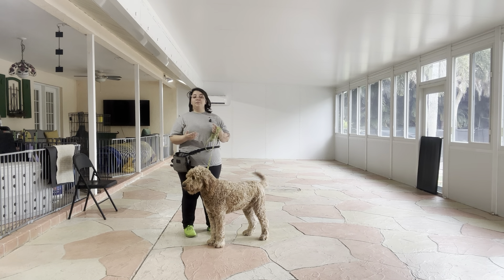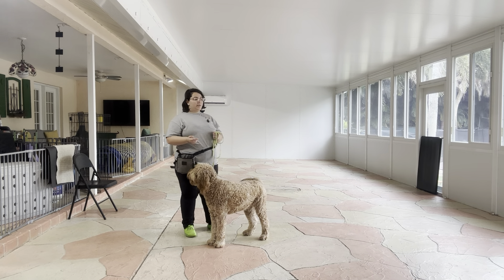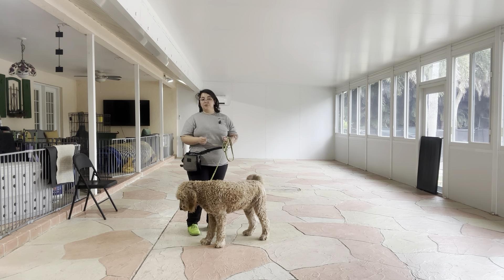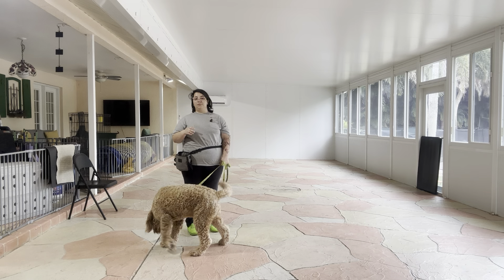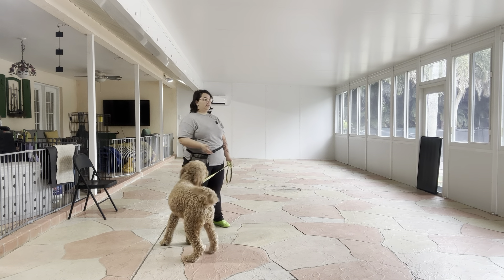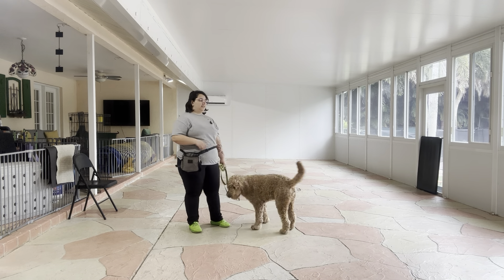But today, we want to focus on getting a little bit more duration. So I'm going to go ahead, put him in the push position, and I'm still going to treat multiple times, but I'm going to start spacing out those treats because the goal is that I want to be able to tell him to stay, just like I would for a down stay or even a sit stay.